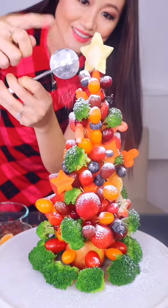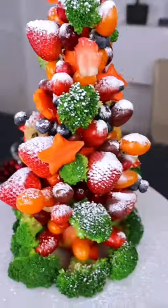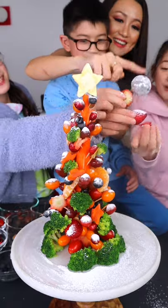Are you ready for some snow? Let it snow. More snow? I want sugar.